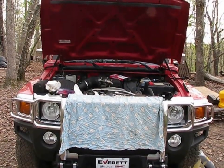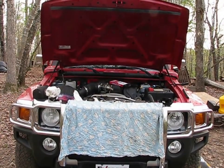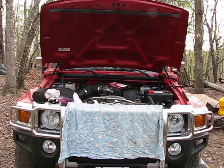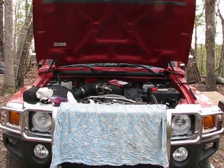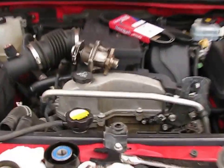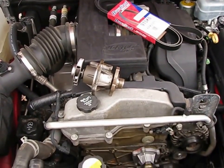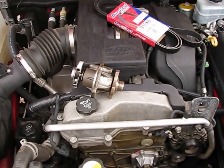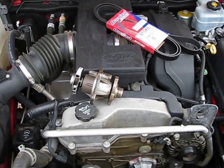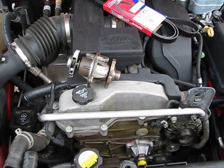I'm going to start a series about bug-out vehicles. Everybody's got their favorite bug-out machine, whether it be a car, an SUV, or a truck. This is an H3 Hummer — the downsized Hummer, not the H1 or H2 big military variants. These are great; they've got a little 3.7-liter Vortec engine. It's a General Motors product, a five-cylinder, which a lot of people consider a little odd. I happen to like it because the power-to-weight ratio is good and fuel economy is pretty decent.